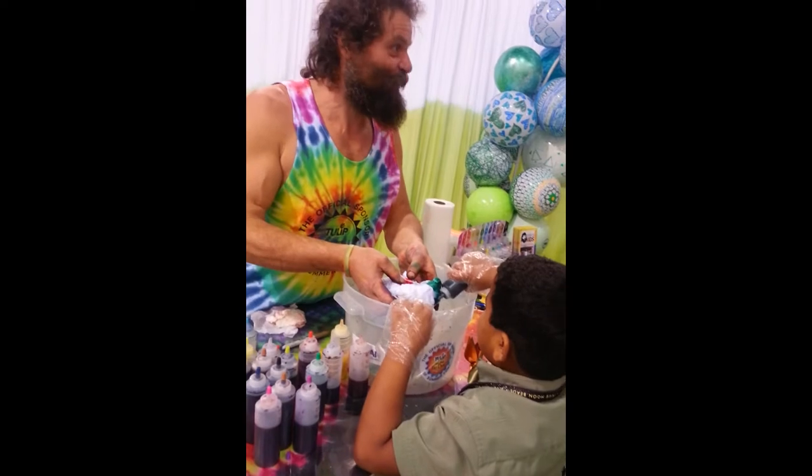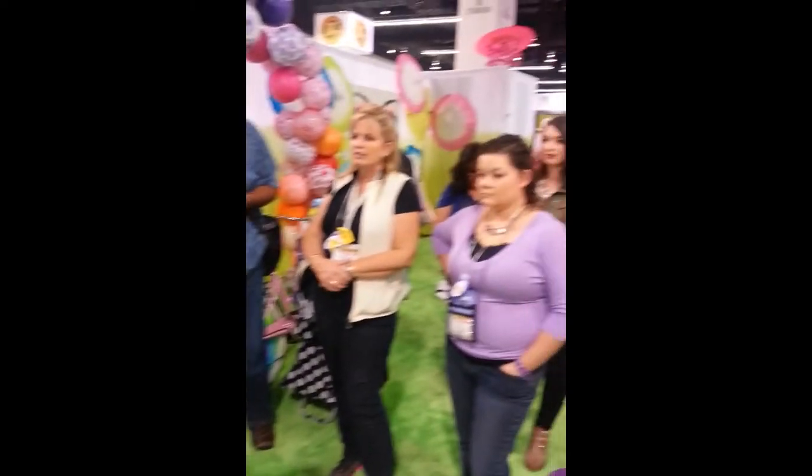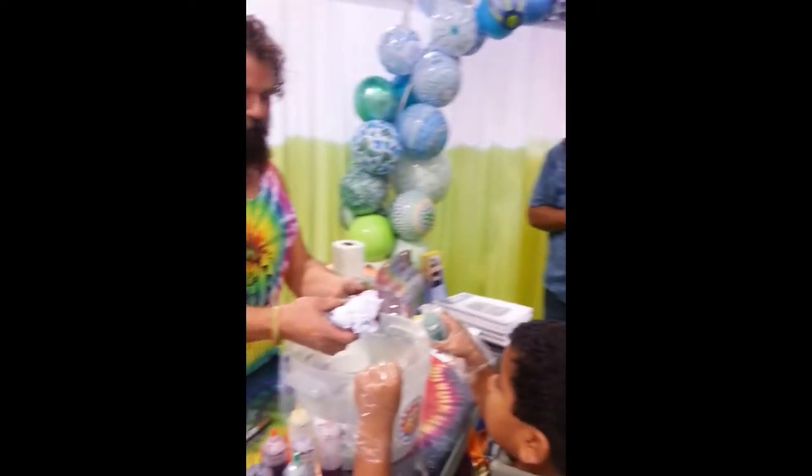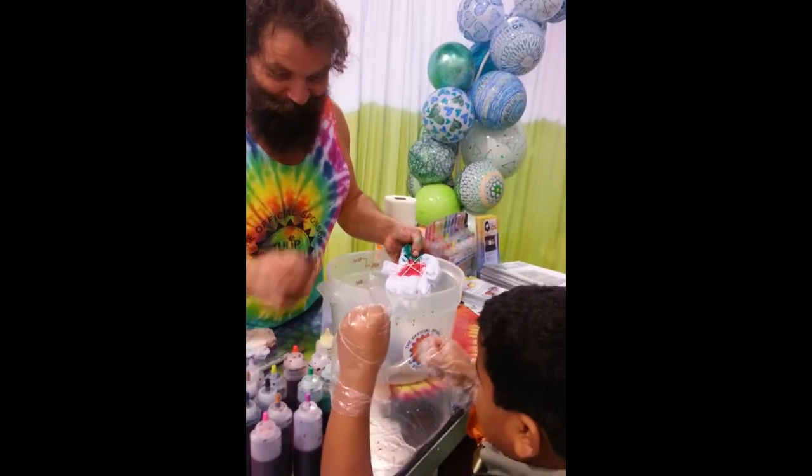My suggestion to anybody that's tie-dying: you're better off tie-dying in tie-dye. If you're going to get it on you, it doesn't show.